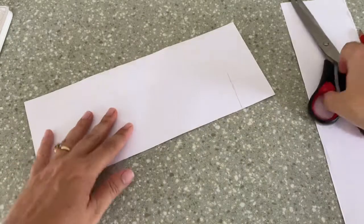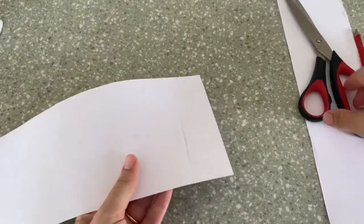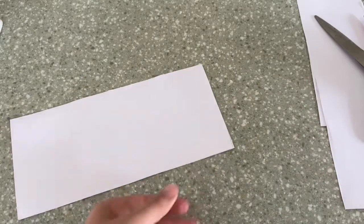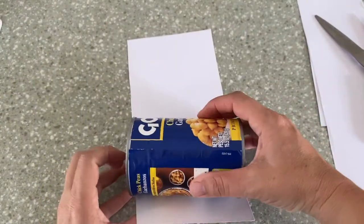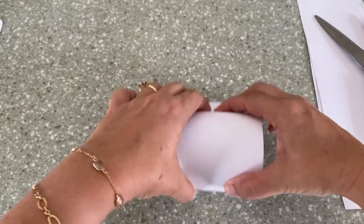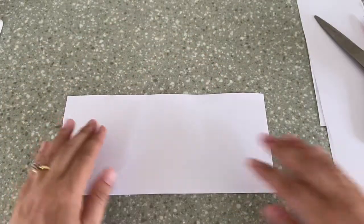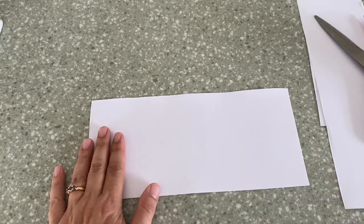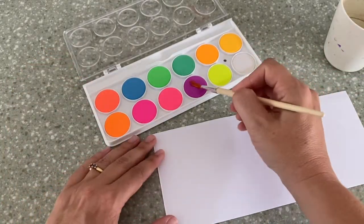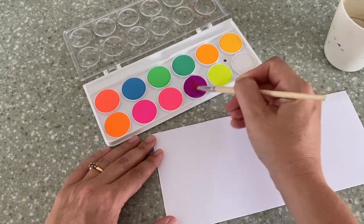There we go. Now I'm going to take this part off. You're also going to need a little bit of glue — we are going to glue this to our can. But before we do that, we need to decorate it. I'm going to make my brush wet and pick out a fun color. I'm going to go for purple, putting water on the purple so that the paint wakes up.